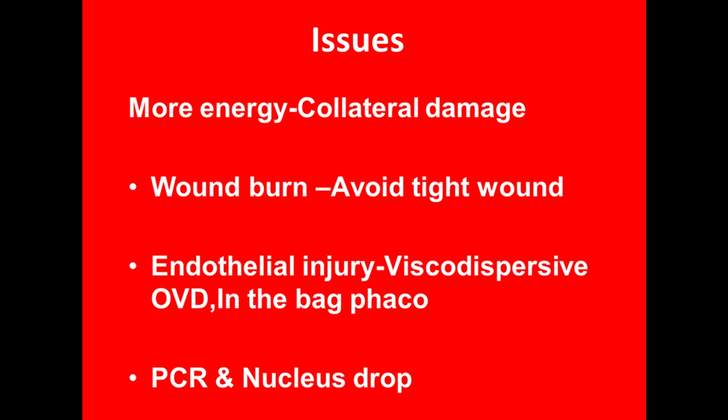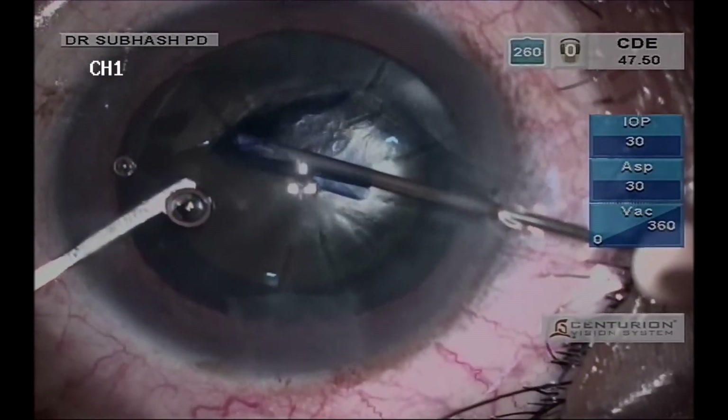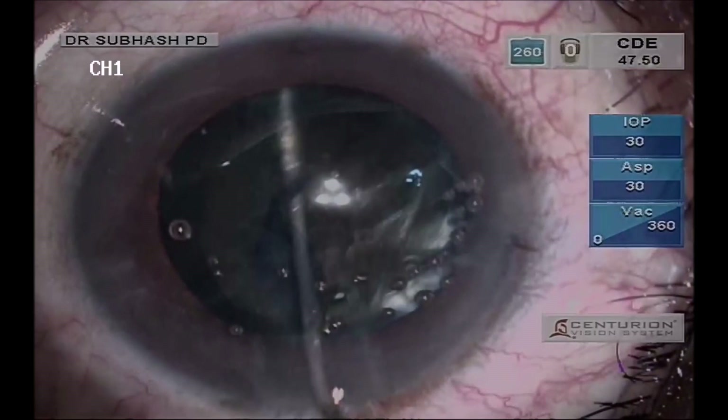One has to take care that these patients are more prone to have zonular dehiscence or posterior capsule rupture. So proper precautions must be taken and energy used judiciously. One should aim for a slightly bigger capsulorhexis, and multiple point hydrodissection should be attempted to ensure that the nucleus is rotating freely.